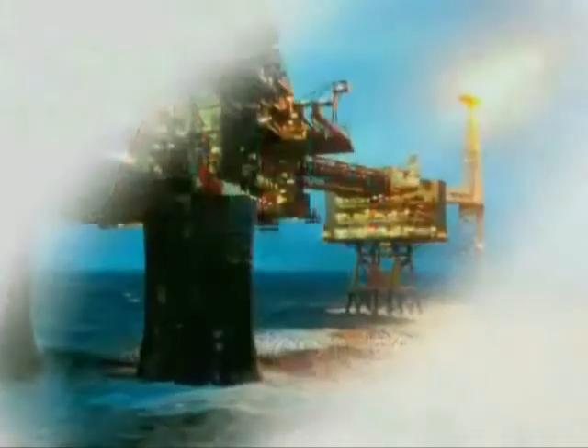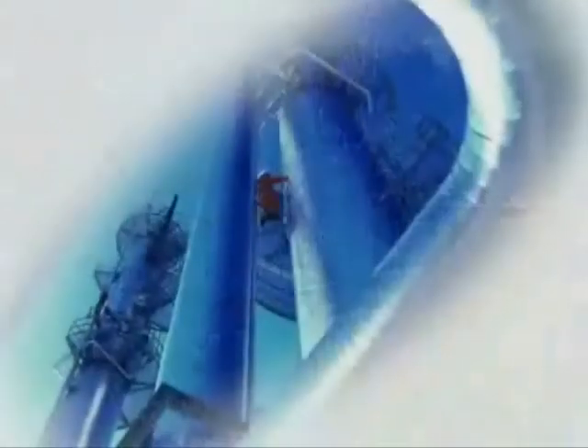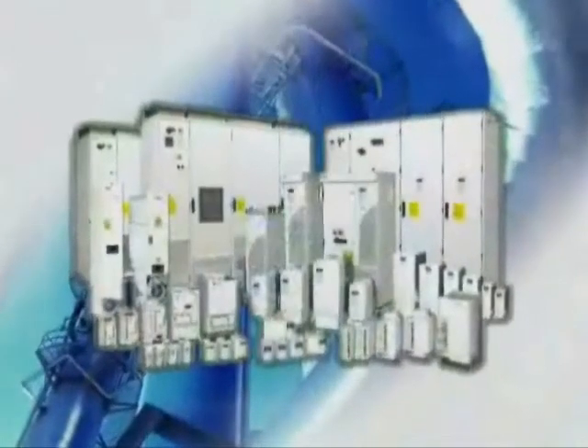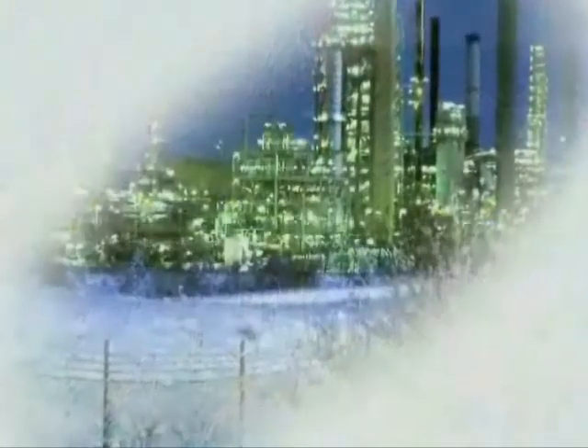Seeing is believing. Quite often it's difficult to believe that by putting less into something you get more out. But that is the beauty of the variable speed drive, and it's all down to a wonderful theory called the cube law.